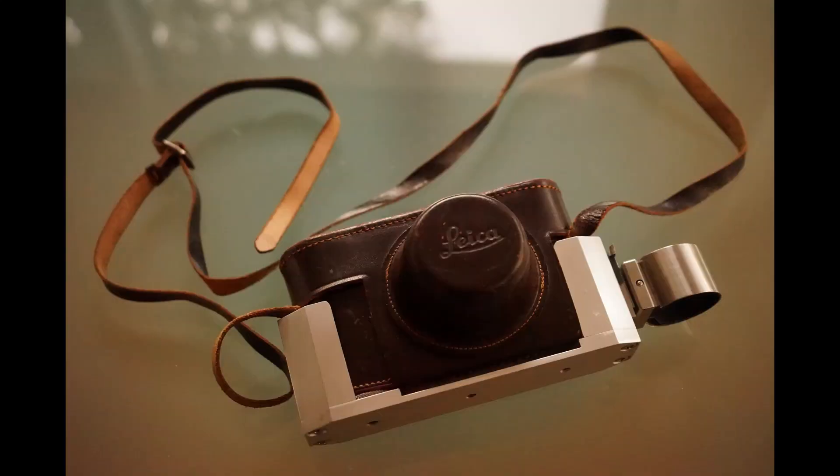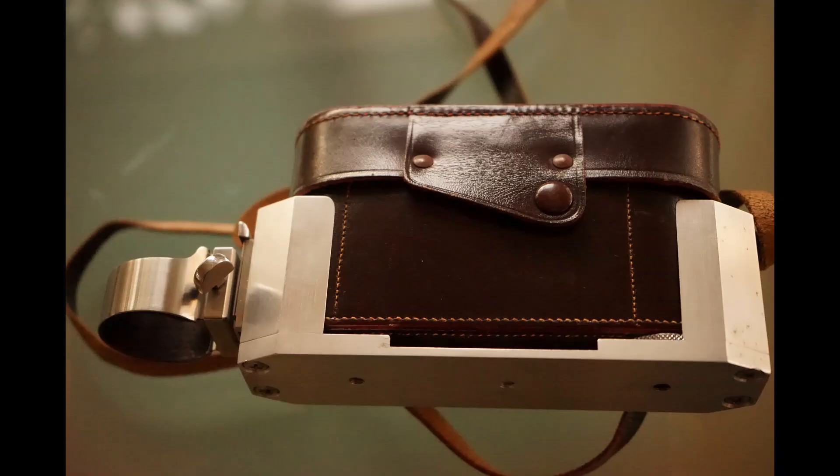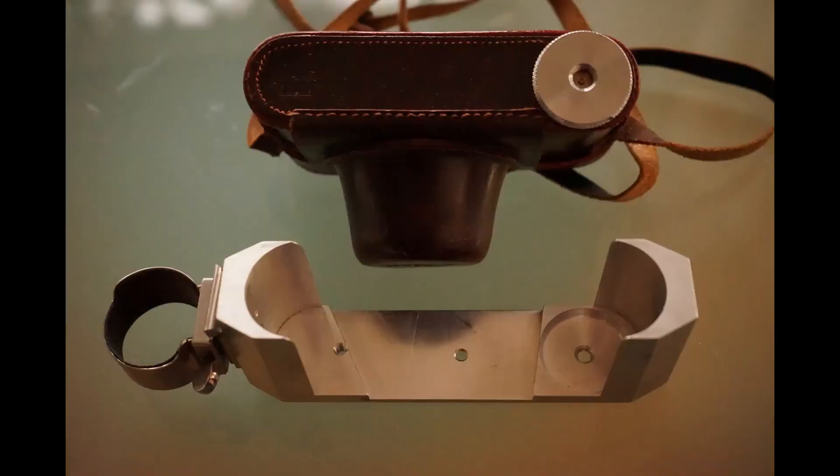To complement this, there is also a sample of a Flash Bracket that was mounted on the outside of the EverReady case. Thanks for listening and goodbye.